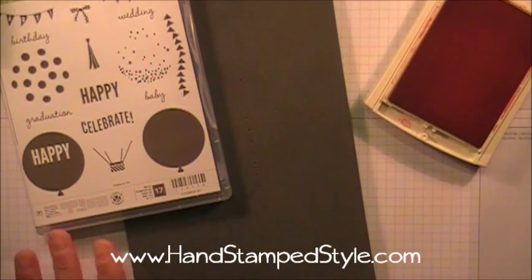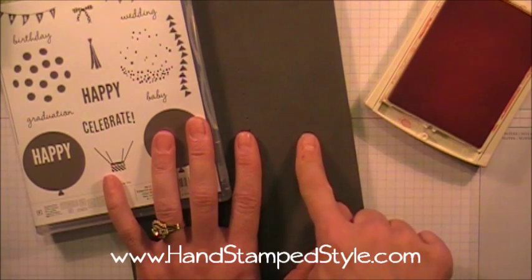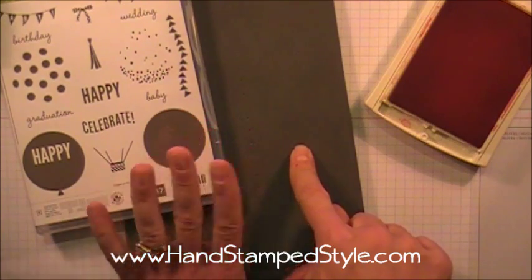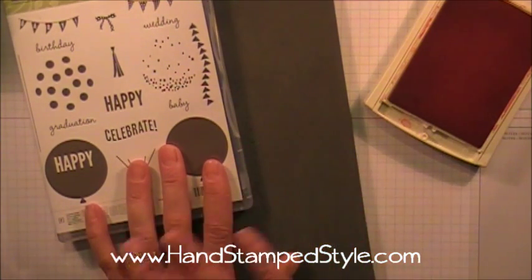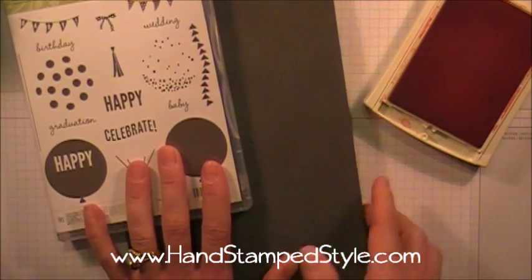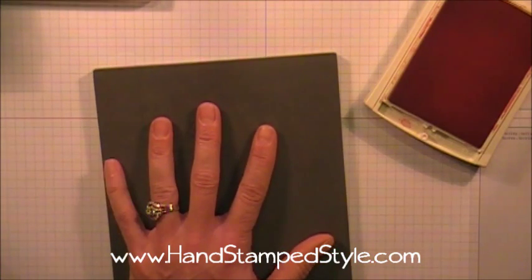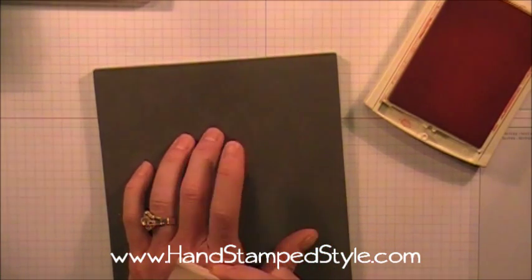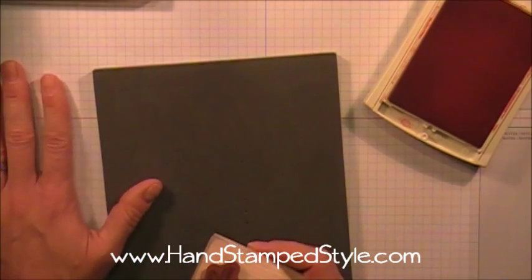Hey guys, it's Erin with Handstamp Style. In this quick tip video I have for you today, I'm going to show you how using your piercing mat with your photopolymer stamps makes your images come out so much better. I want to show you the difference, but first I want to explain why it makes a difference to stamp with your piercing mat versus just using your photopolymer stamps on a hard surface.